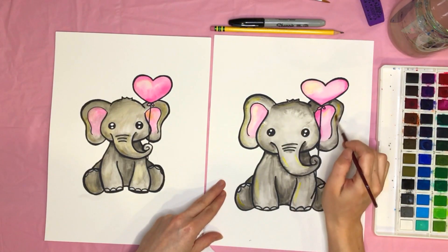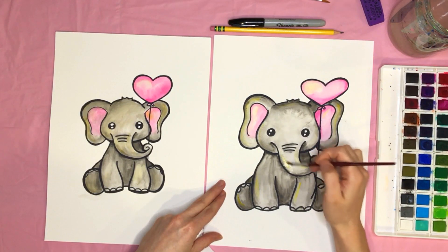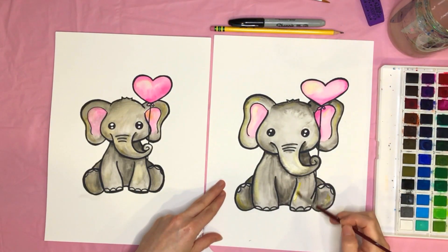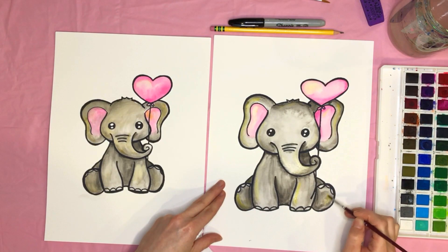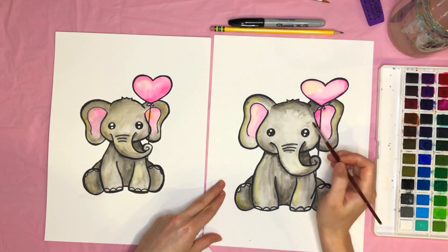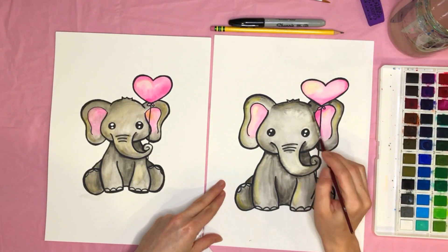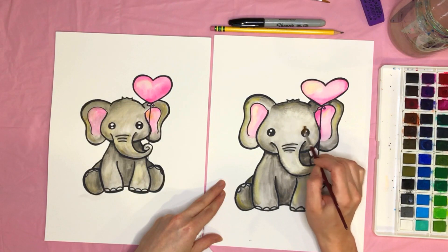I have the watercolor paints and some of the other supplies I use linked in the description below if you want to check those out, but you can use any kind of watercolor paint you want. Sometimes you get spots that had a little too much water, creating weird designs — you can go back with some water and swirl your paintbrush to help blend it out a bit more.